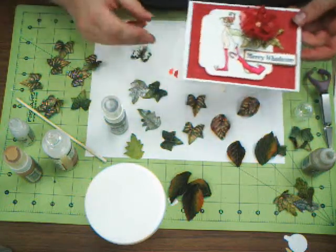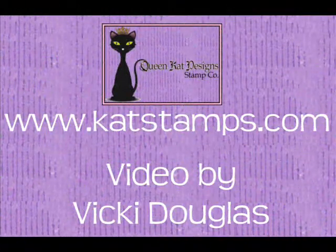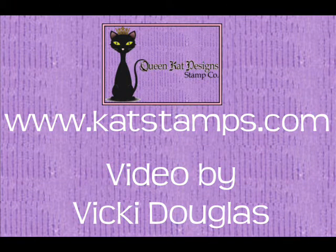That's all I have today. I hope you've enjoyed our leaf technique. See you next time. Thank you.